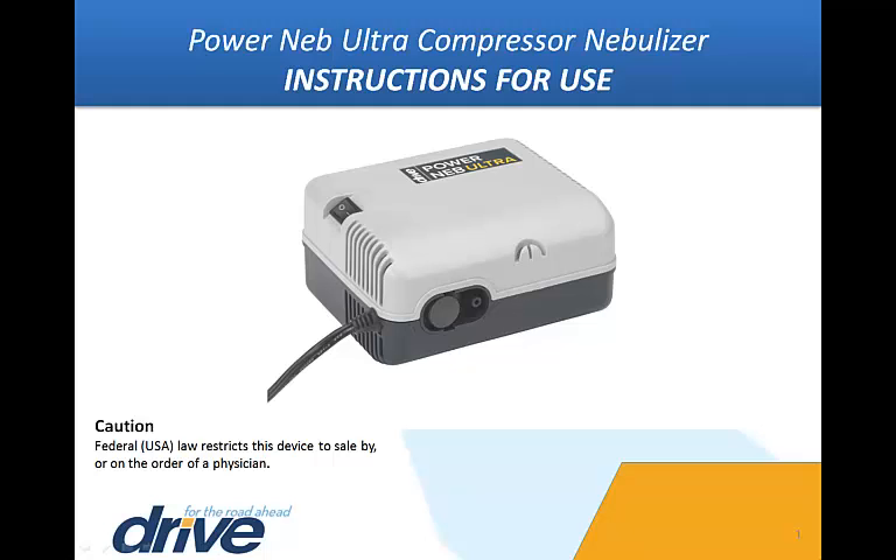Instructions for Use. This video is an introduction to your new DRIVE Medical PowerNeb Ultra Compressor Nebulizer. This supplemental video is intended as a visual usage, cleaning, and maintenance guide, and is not intended as a replacement to the instruction manual included with every unit.